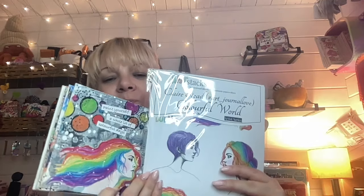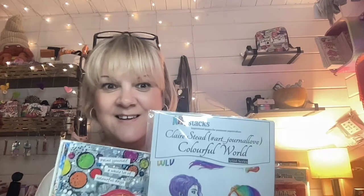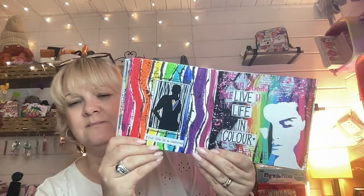I'm looking for my Artstacks journal to show you some pages I've made using the new packs. The one hiding behind here is my design team project for Artstacks so I can't give you a peek at that. There's one of the images on that page there. These are some of the pages I've made using one of the packs.